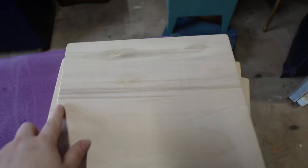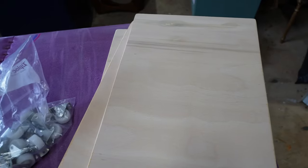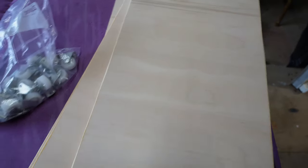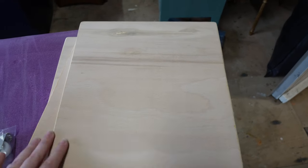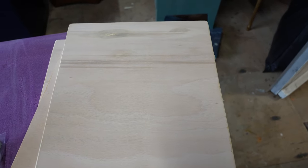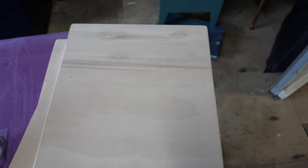Now the edges and corners have been rounded off, I'm ready to start attaching my casters. The reason that I smooth over my edges and my corners is because I'm extremely clumsy, and if I bash into other furniture — and actually it's not if, it's when I bash into other furniture — I want to minimise the damage that I'm going to do when I hit said piece of furniture. So let's start attaching these casters.